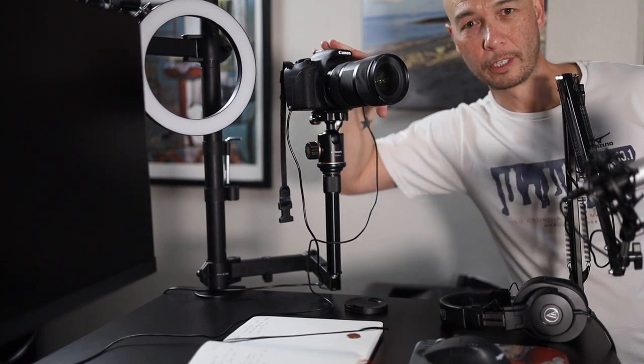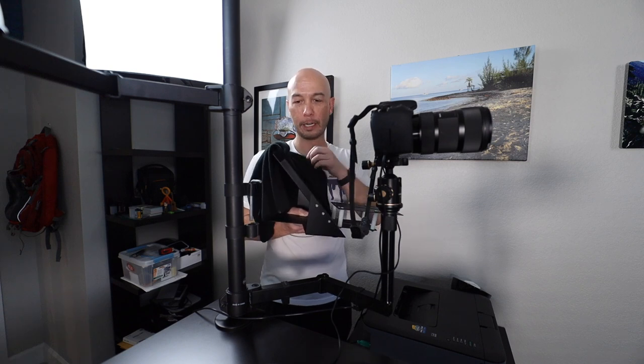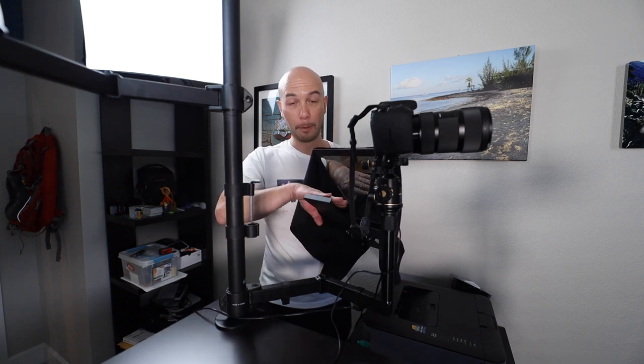Now I'm back behind the desk. The teleprompter is on a shelf right here. There's reflective glass angled so the camera sits behind it — the lens looks through the glass, and it's mirrored so I get a reflection of the text I'm supposed to read. That text comes from an iPad mini sitting right here. You could use a phone or any tablet; I have an old iPad mini version two that can run the software.